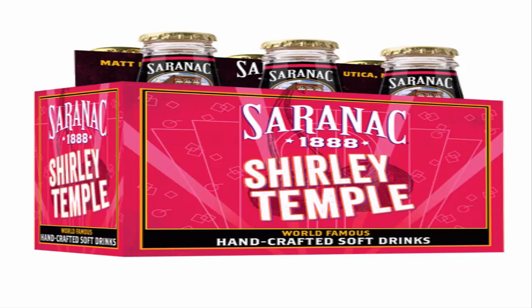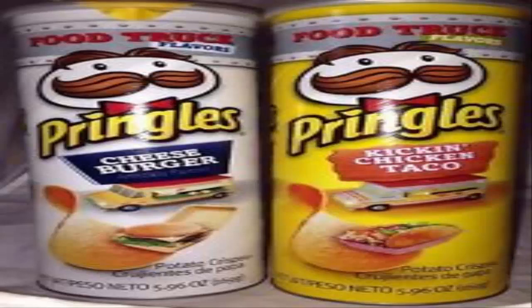Do you remember cheeseburger Doritos? They're back in Pringles form. These food truck style Pringles come in kickin' chicken taco and cheeseburger. I haven't had a Pringle flavor I didn't like yet. I'm to this day lamenting the loss of cheeseburger Doritos, and if they could bring back those Mountain Dew Doritos that existed at one point, that'd be great too.